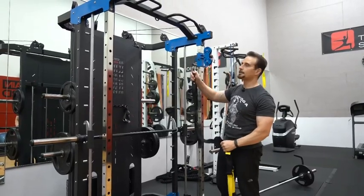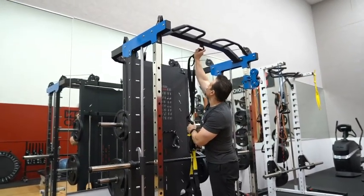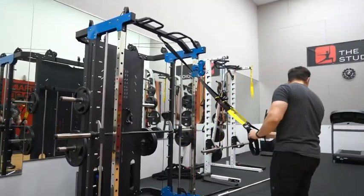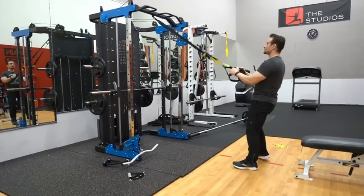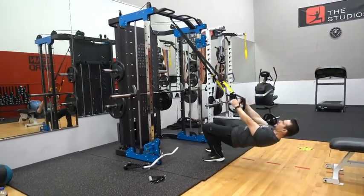If you want to use the TRX here, there's an attachment right here, so you could do whatever you need to do. If you want to do some rows here, the great thing is you could come all the way down like that.